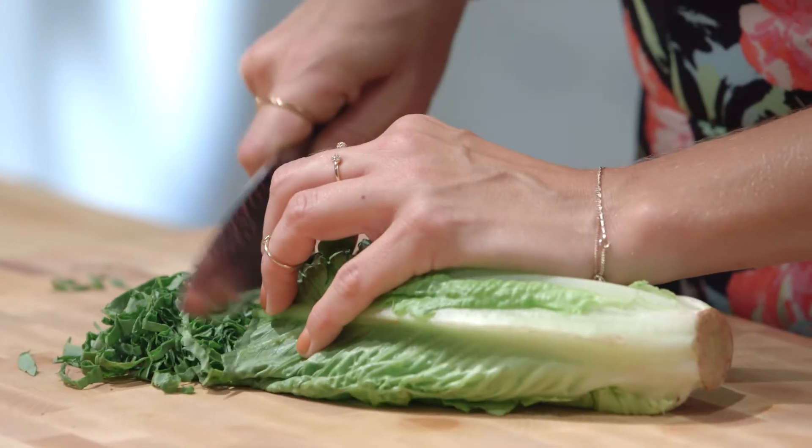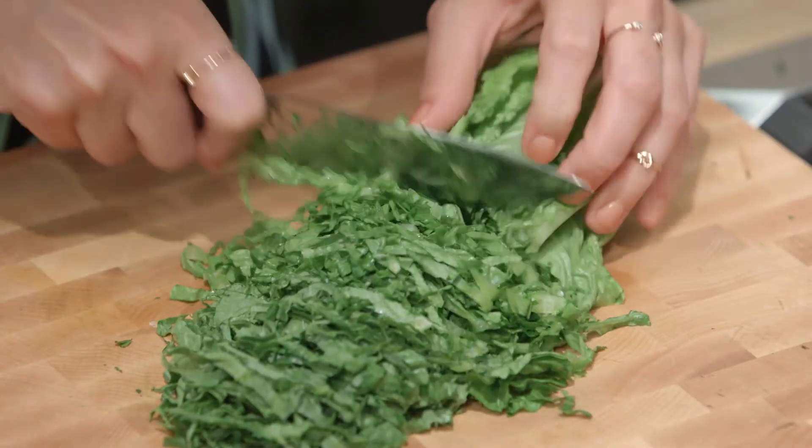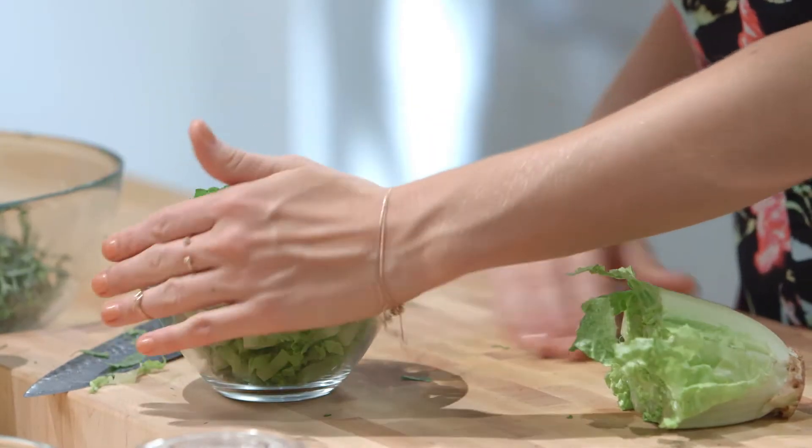We're gonna add some romaine for a bit of variation in color and texture. You're going to cut the same width of slices as your kale strips, then put the romaine in a separate little bowl.